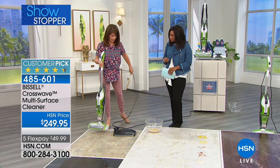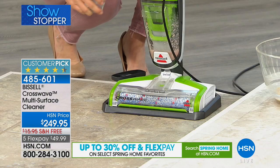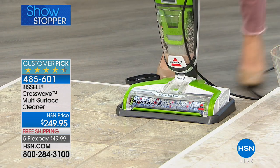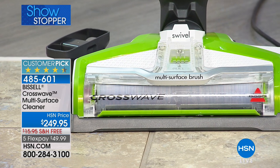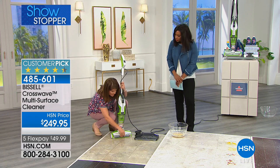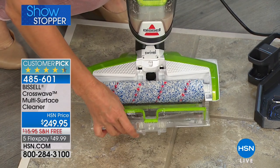Bissell wants you to be able to clean this and not put it away messy. It comes with a self-cleaning tray — simply place the CrossWave right here, add a little bit of water to the brush roll, and watch what happens. With the microfiber pads, when you take them out you can store them to dry. See what's happening — it's actually refreshing the brush roll. When you're done, pop off the top and remove the brush roll. Look at all the messes that were cleaned up, and look at how clean the brush roll is — no odors, no dirt, and you never had to touch a dirty brush roll.